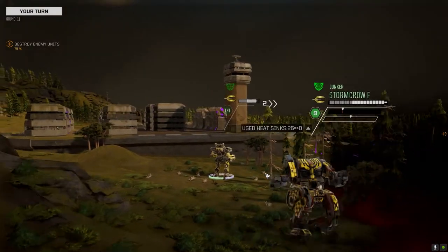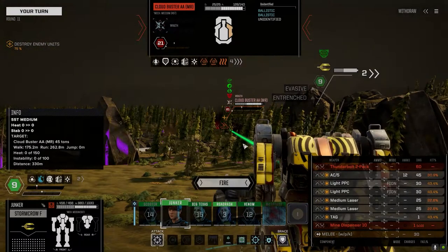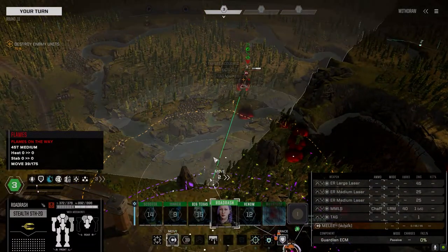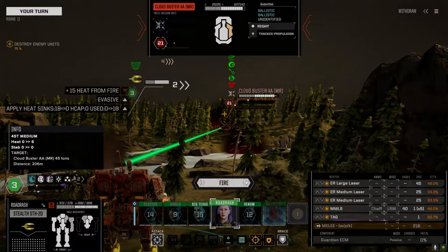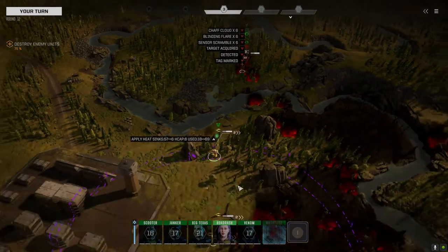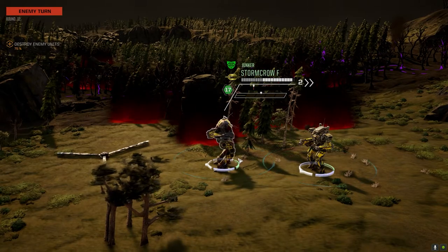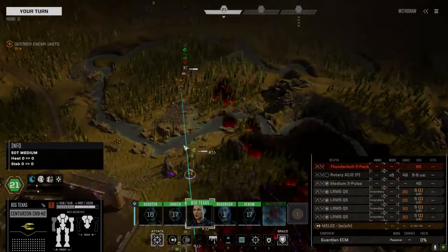There it goes. You have the advantage but all you could do is hit him with a freaking tag. Go to here — I don't want to get too close to him. Hopefully we land something here. Sure, why not just hit him with the chaff. At least it makes it hard for him to shoot back. Wow, we're going one this turn. Oof — probably a shoulder hit but it looked like a head hit. All right, Big Texas.